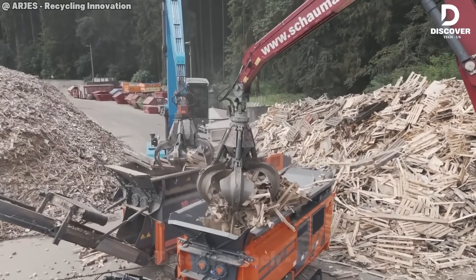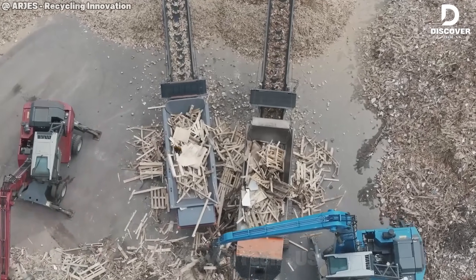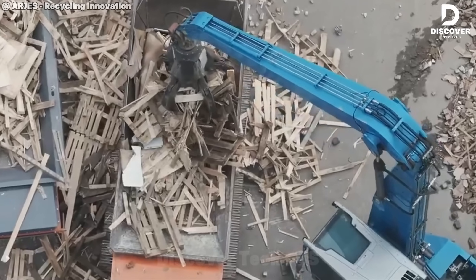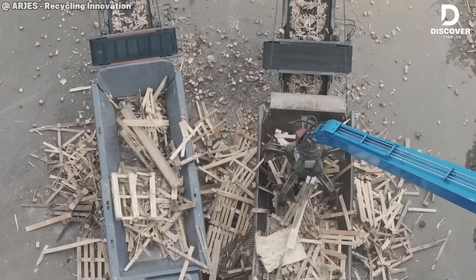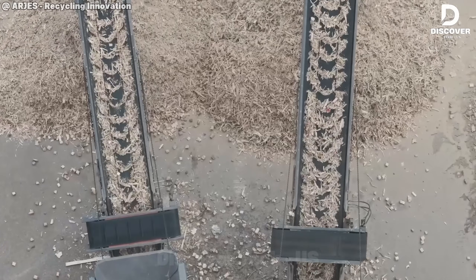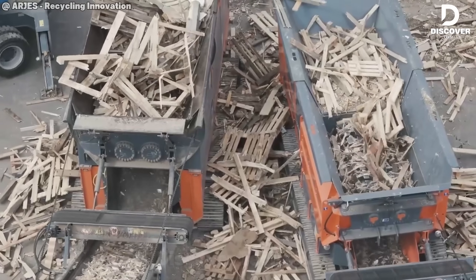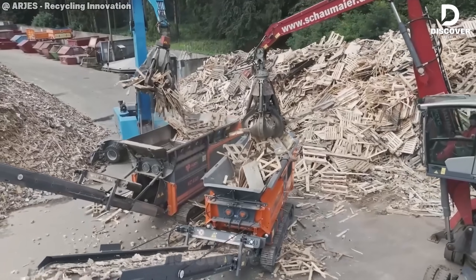The RGS is known for its strong power and ability to handle tough materials, but this test showed something interesting. The new URX shredder, with a smaller 422-horsepower engine, processed the same amount of material as the RGS. That means the shredding system itself has become much more efficient, and that could lead to big fuel savings.